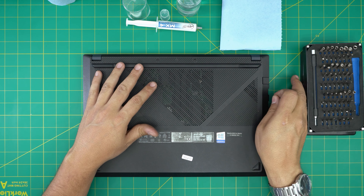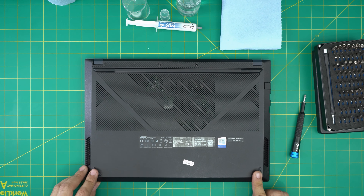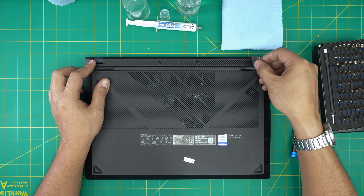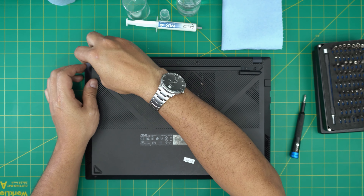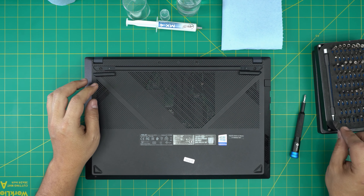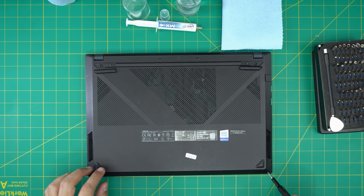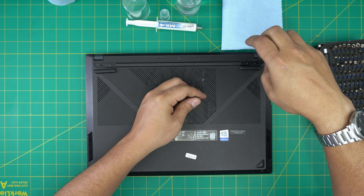First, power off the laptop. On the bottom you'll see two rubber legs at the back and two on the front. We're going to remove the back rubber legs — put an opening tool underneath and lift them up. They have a little adhesive, so stick them to the side. Do the same on the other side. Once removed, start removing all the screws — there are two screws on the front, and the rest are under the rubber legs.